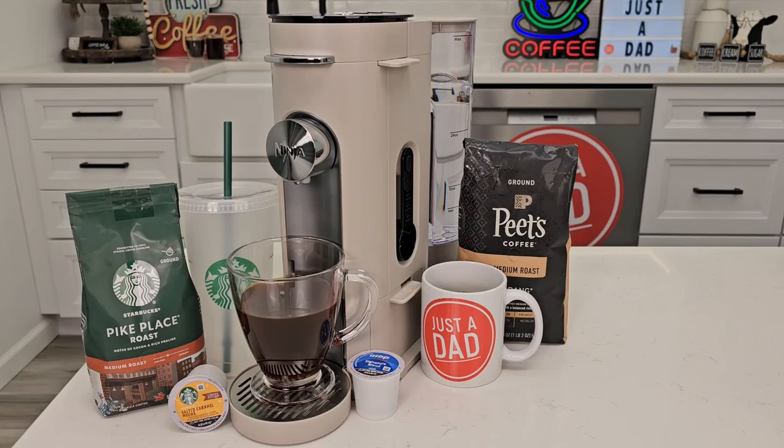Hello everyone, this is Just a Dad. Today I'm going to do a review on this Ninja Pods and Grounds specialty coffee maker. This is the stone color, and it retails for $99 off of Amazon.